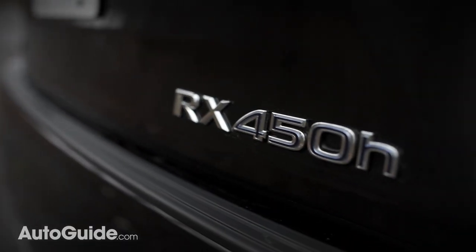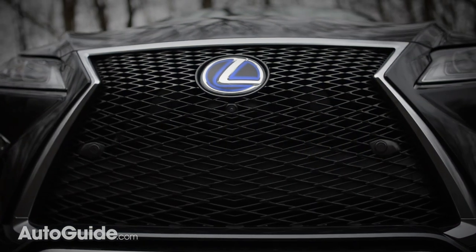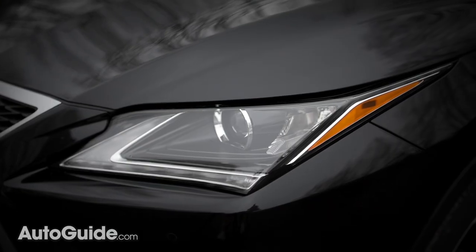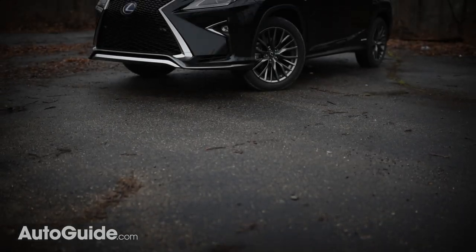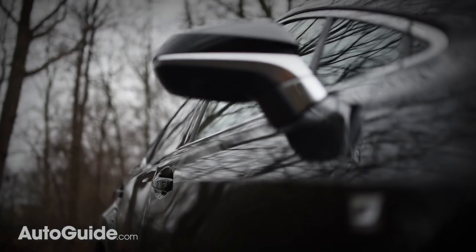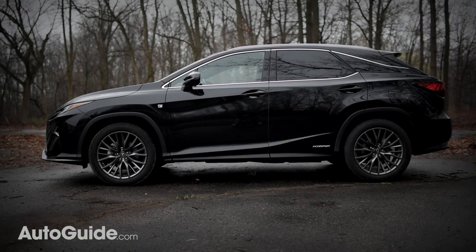In one generation this crossover's styling has gone from ordinary to outrageous. Grafted on is the brand's signature spindle grille along with more hard lines than a blueprint. Accordingly, the RX resembles a piece of sheet metal origami rendered in a drivable scale. This utility vehicle has been comprehensively reworked for 2016, and as you can see styling is the big news, even though it shares the same platform as its predecessor you'd never know it.